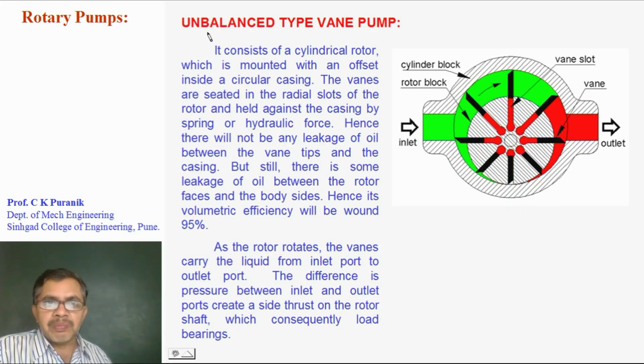We call this pump an unbalanced vane pump because the side load on the bearings is not balanced. There will be a force due to pressure acting in one direction from the outlet towards the inlet, and this side load acts on the bearings, causing the bearings to get squeezed.